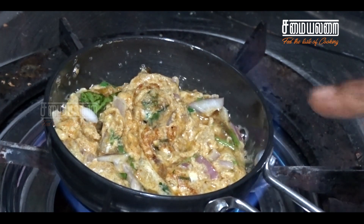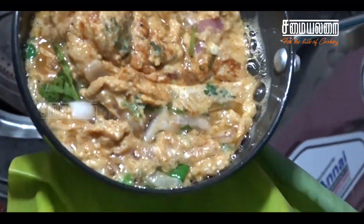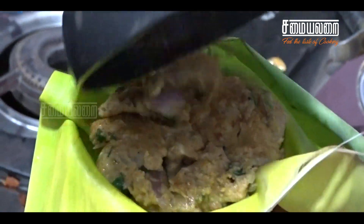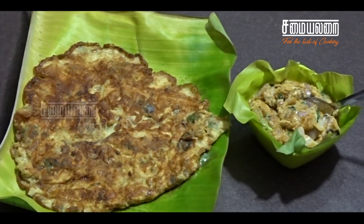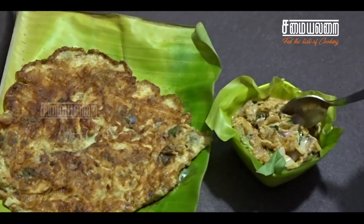Now we are ready to cook it. We have two dishes. One is fish omelette. We will try it in the dish. Let's taste it.